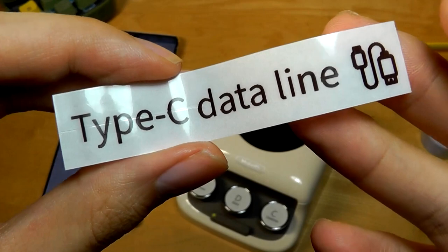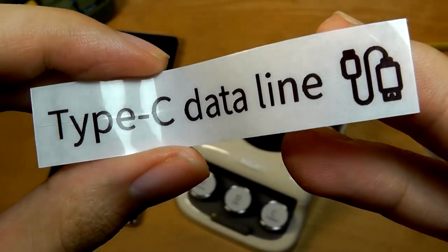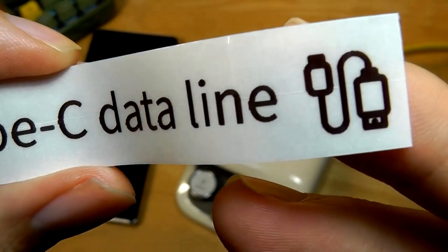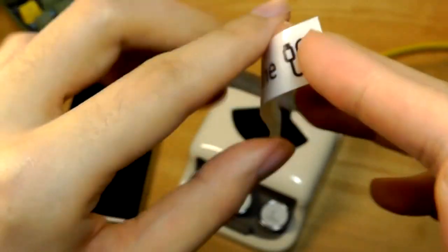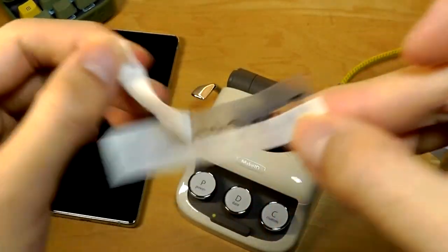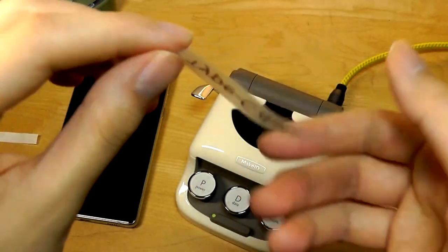The print is smudge-proof and also water resistant, which is good, and it's instantly dry as you can see. It looks actually quite legible, so no problems with smaller details and icons — still easy enough to see. It is a sticky surface, so if you take it off you can tell it has a translucent texture by default.